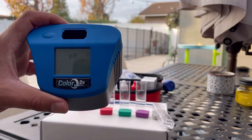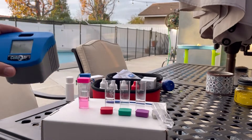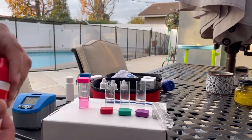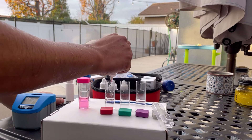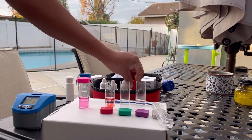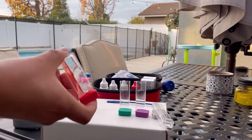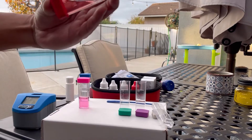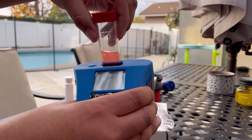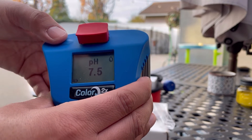We're going to do the pH next. I'm going to add five drops of the pH test solution — one, two, three, four, five. Put this back, put the lid on, invert it a couple times to get the air bubbles out, pop it in the unit, and press the button. Our pH is 7.5 — just where I want to be. All right, so we got that test out of the way.